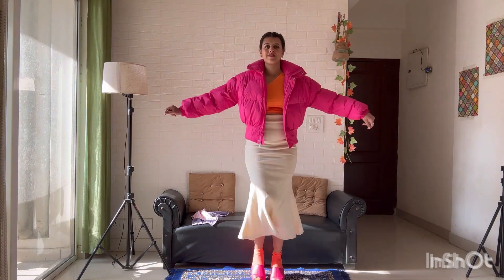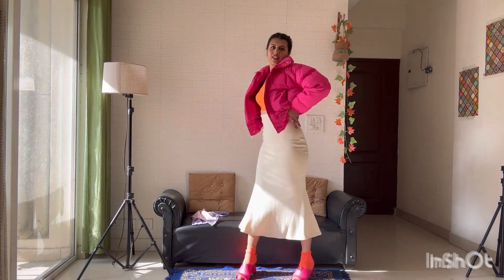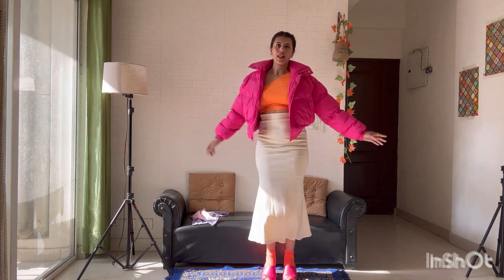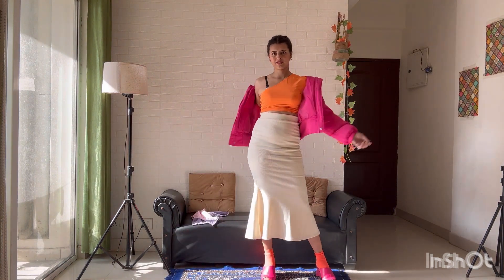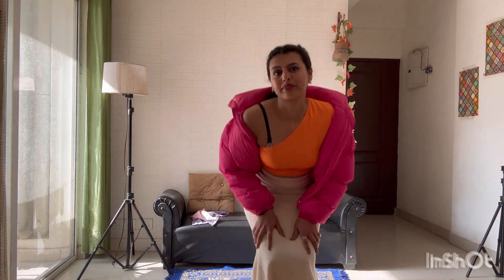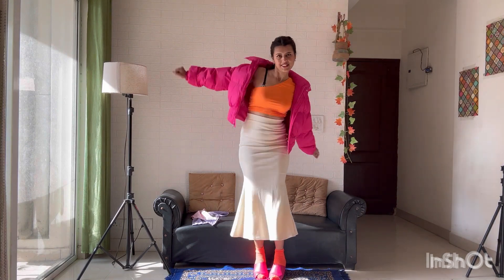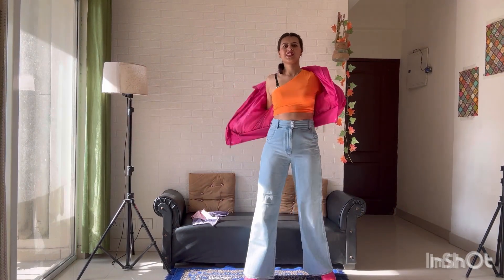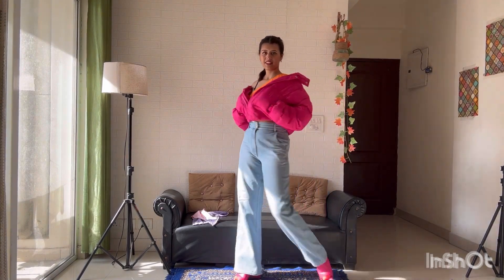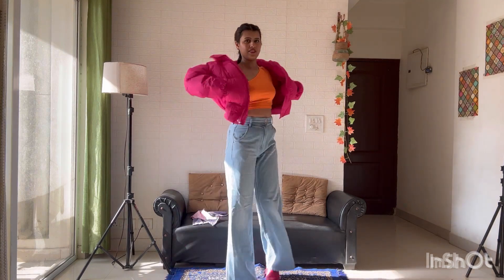Now let's go to my second look. This is a little bit interesting. I called it a pink puffer jacket. I wore it with the same fluorescent orange one-side shoulder top, socks in pink color. If you are not comfortable with that style — because this is very trendy — you can wear it just like this, with or without socks. It's totally your choice and it's super super comfortable.